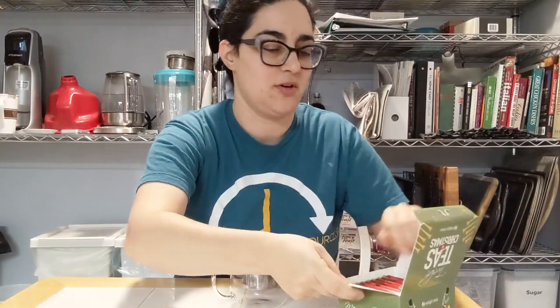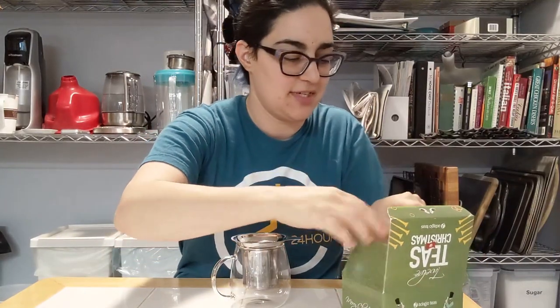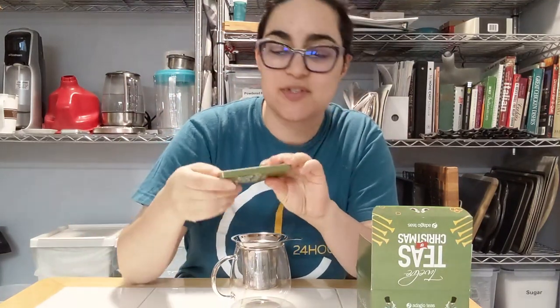Alright, let's get into the non-caffeinated 12 Teas of Christmas from Adagio Teas. We're on Day 7. So two turtle doves — nice little ornament. There's two pecan turtle doves with a rooibos pecan turtle.